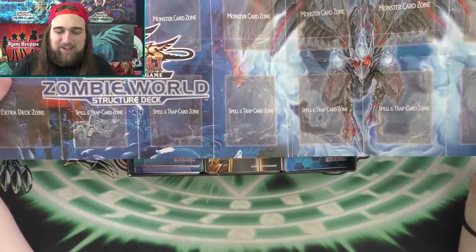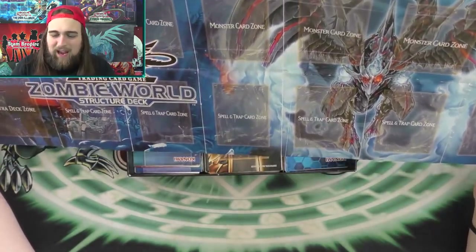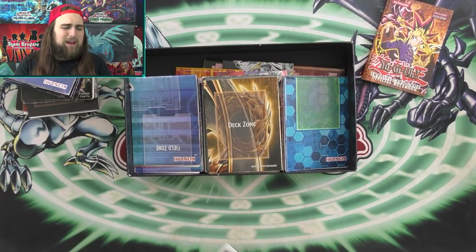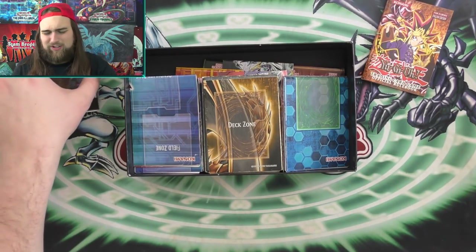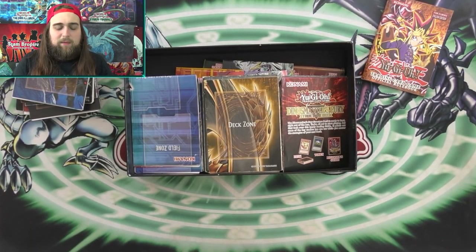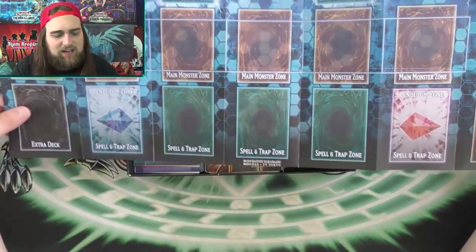We have the Zombie World Structure Deck — another one of my favorites, just because it's really old and cards from the deck did do stuff in the meta. Zombie World is a fantastic card, debatably a better DNA Surgery depending on what deck you're playing. It's searchable off of Terraforming and changes everything to a zombie type. This next one is a starter deck — the newest Link starter deck. There's not really a whole lot to say about this one.